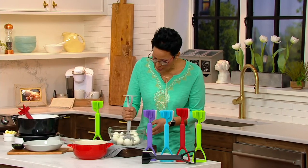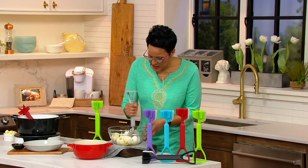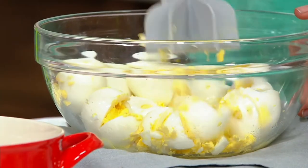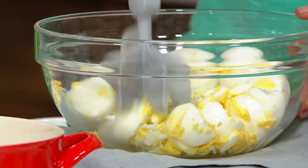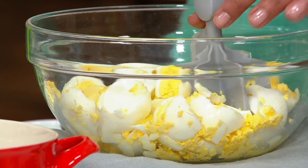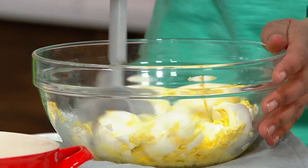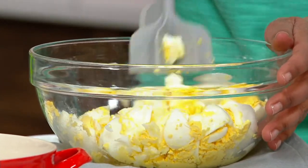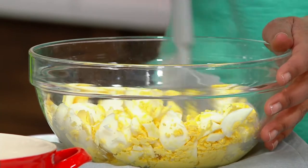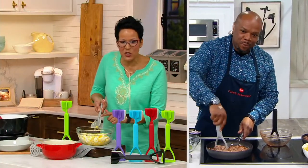I'm just chopping up hard-boiled eggs to make egg salad — it's a really easy way to do it. Honestly, it's ergonomically really comfortable; it feels great in your hand. You can take the chopper out so you just have it alone, or slide it back into the sleeve of the masher. And this little edge here lets you get right on the side of bowls — it's genius.